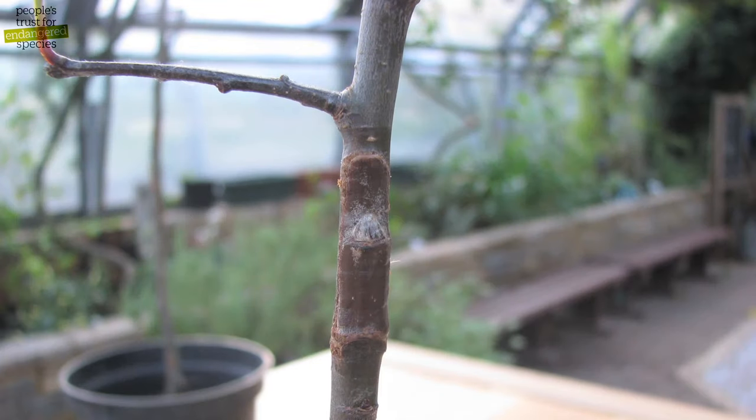When you take the grafting tape off, this is what a healed bud graft should look like just before spring. This bud will grow into the shoot that will become your new tree. It's good to keep this in a pot for a year or so before planting it into your orchard, as this gives it a bit of a head start.